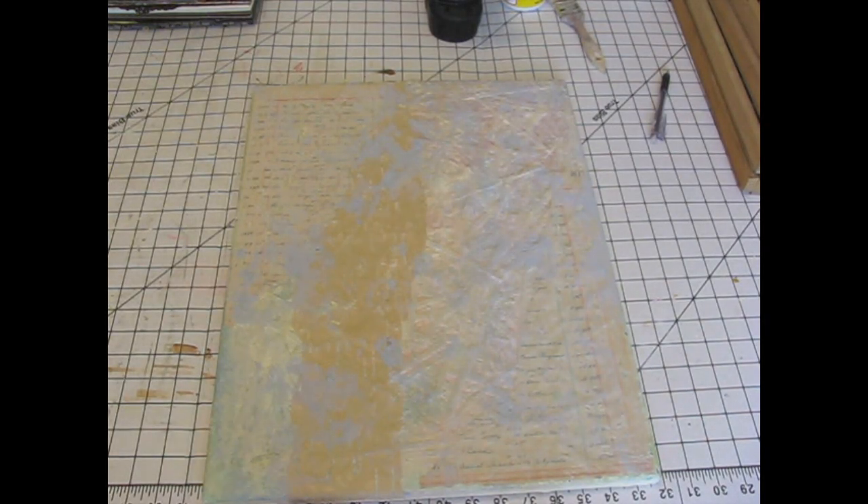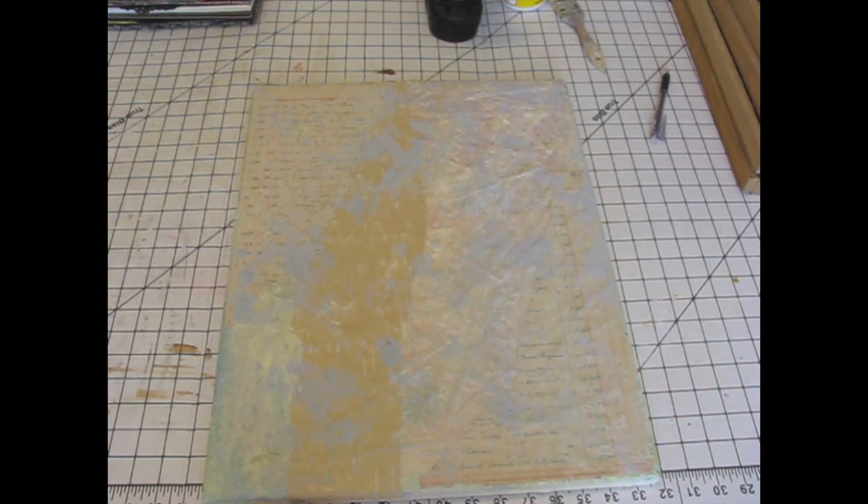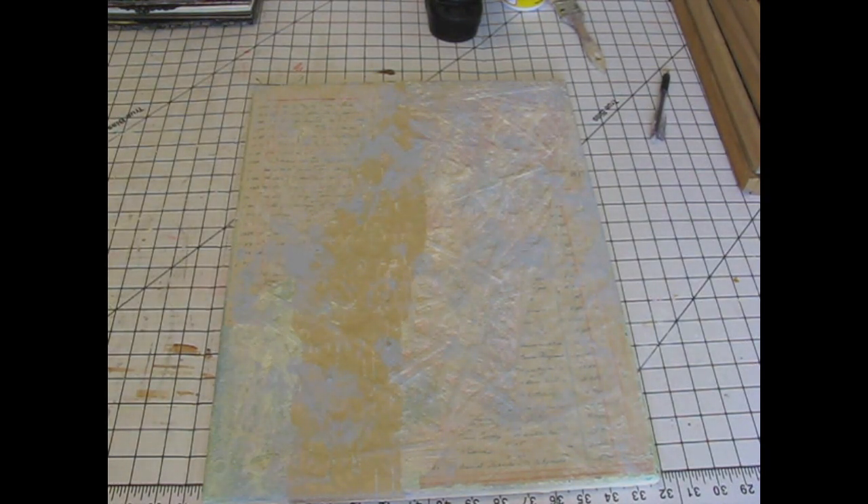In my last video I showed these canvases that I've been working on, and I thought I'd just show you where I'm at with those. I have a sort of an idea of where I'm going with them today — it might change tomorrow.